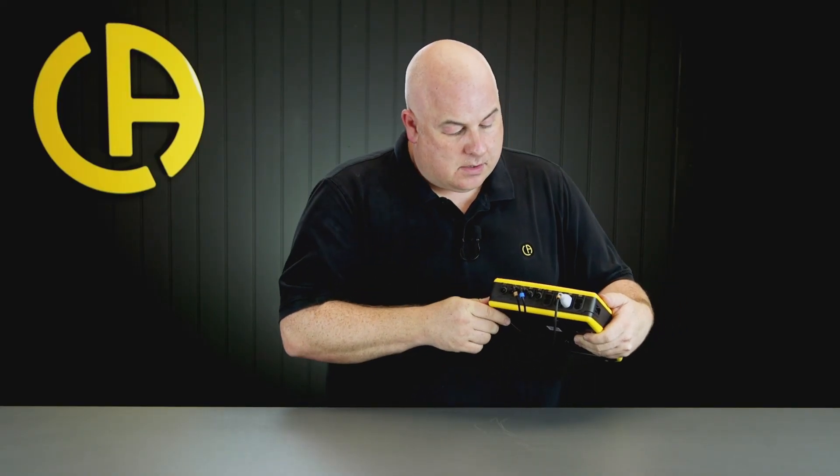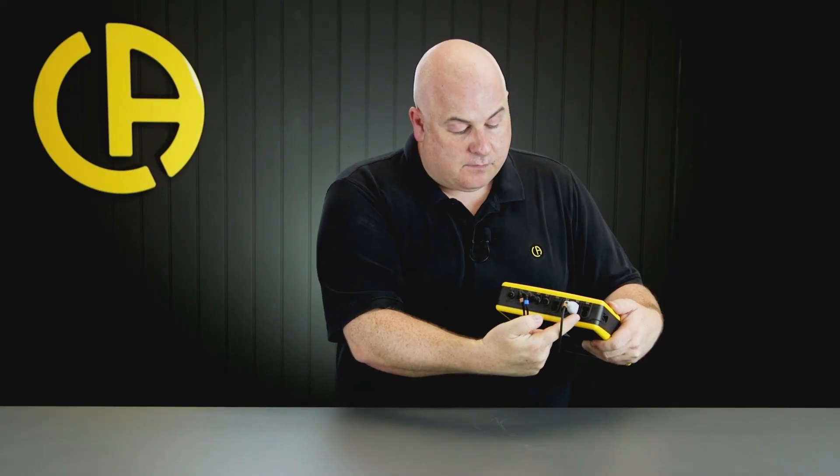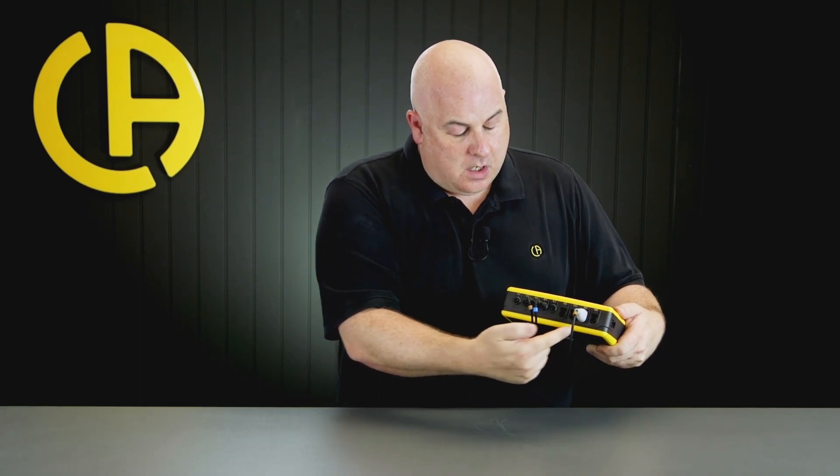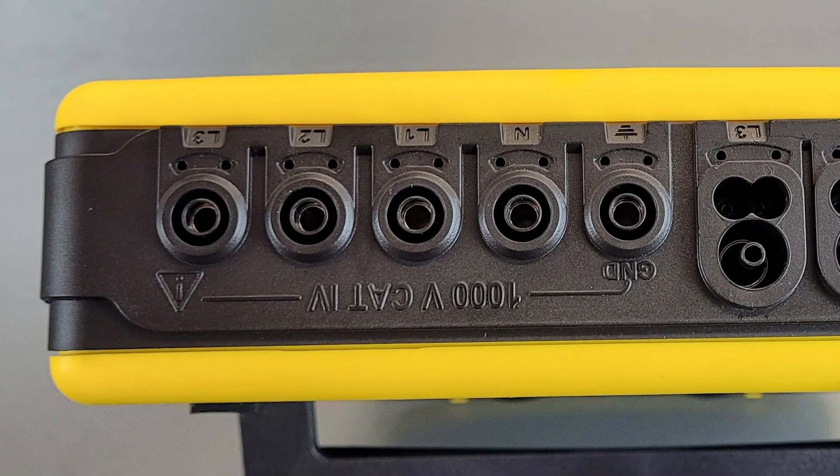On the top of the product we've actually got four current inputs, so we can use four different current sensors — one for each phase and one for the neutral. We have five different voltage inputs, so we've actually got one for the earth or ground, neutral, and then the three phases. The inputs are all isolated from each other, so they're totally independent inputs.